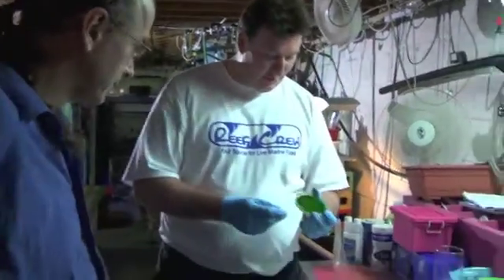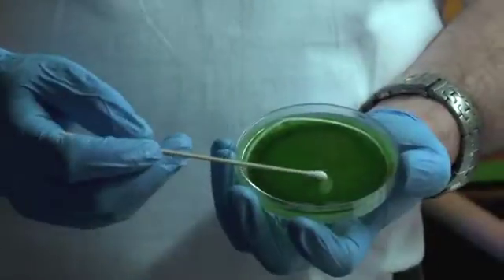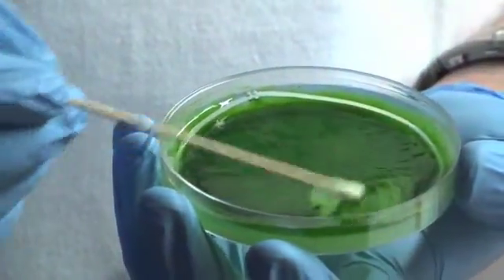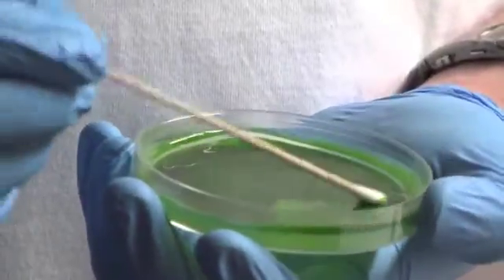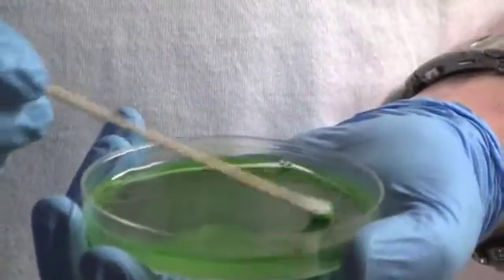So while we've been chatting, this has had a chance to sit and soak a little bit. All I'm going to do is just take the Q-tip here — and as you can see, it starts to flake away. I'm more or less just agitating the algae away from the actual agar medium underneath. Agar is a seaweed used for gelatinizing in food and lab dishes.